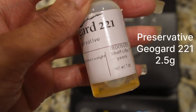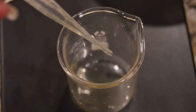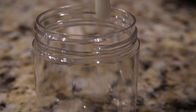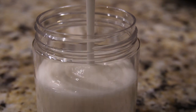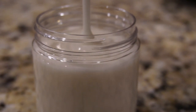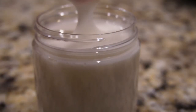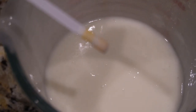Now I am adding our preservative, GeoGuard 221s. Don't forget to hit the subscribe button and let me know what you think about this leave-in conditioner — do you use leave-in conditioners in your hair? It's a good idea; it really helps add that boost of hydration especially after wash day when your hair is damp. Look at this texture — it's like a soufflé. It's so nice, and it's not super thick, which is the whole point.